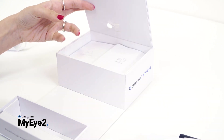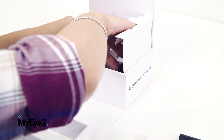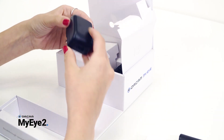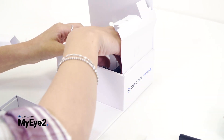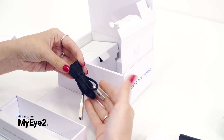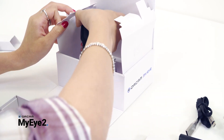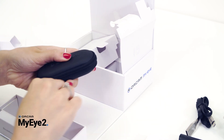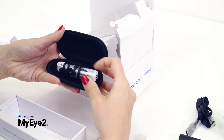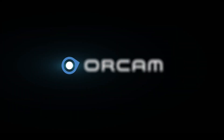Under these items you will find two compartment lids. When you open them you will find the OrCam charger and cable, a pouch with additional plastic mounts, and a lanyard.